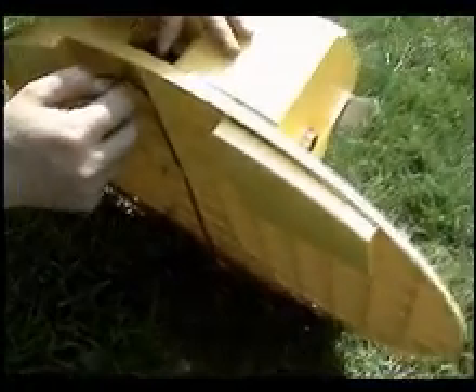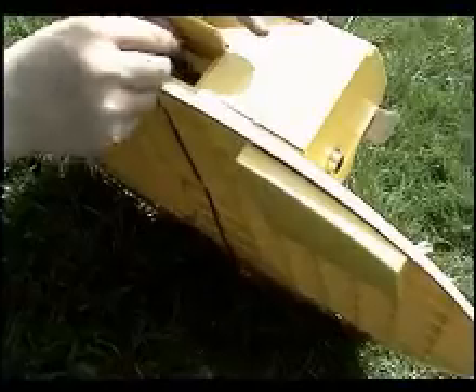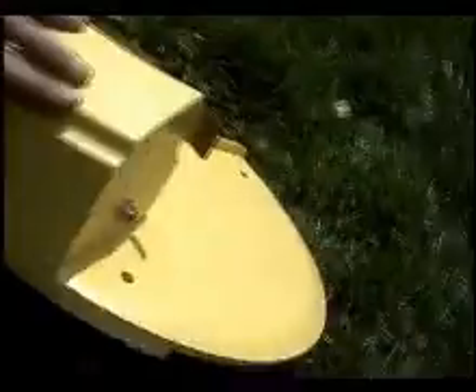We are now fixing the dock station. Connect the two ends of the fence wire to the dock station — be sure one end must go through the center of the dock station.